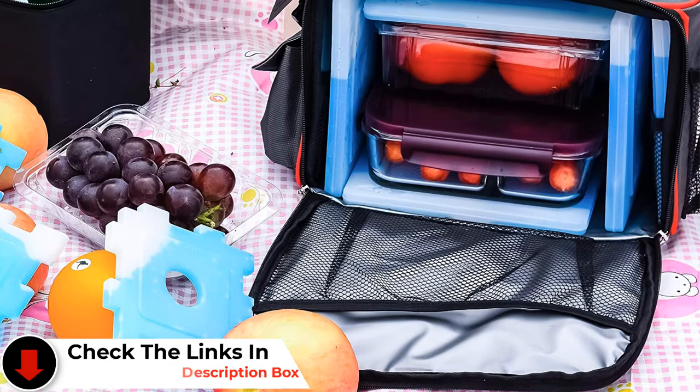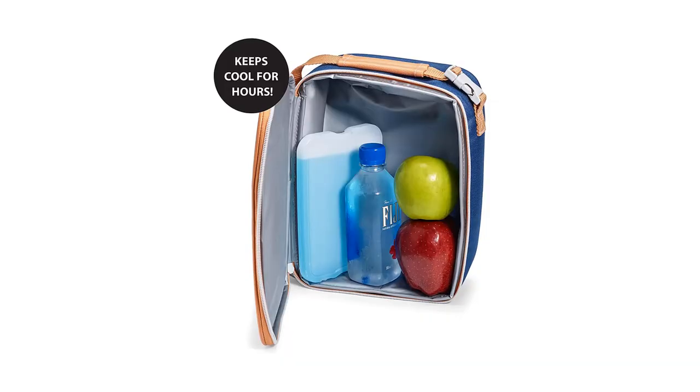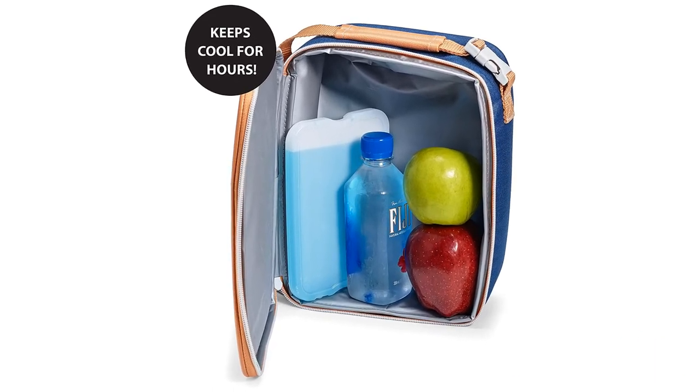Holistic chef Nikki Connor also vouches for the power of the Fit and Fresh XL in compact spaces. These packs stay cooler for longer and can fit easily into most small cooler bags, she says. If they become dirty, make sure only to hand wash with soap and water before they're ready for action again.